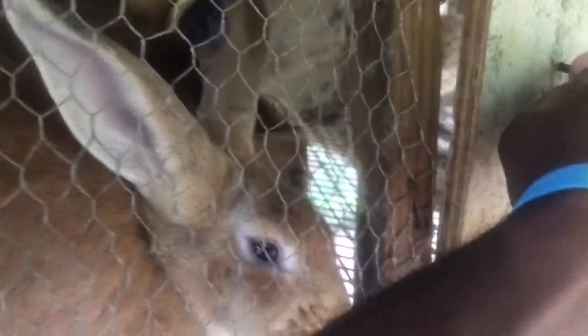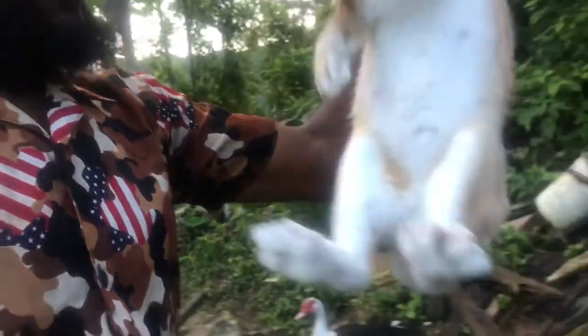So right now we are going to get down here. This is a rabbit we are processing in the morning — cute, but we are raising for meat and all.